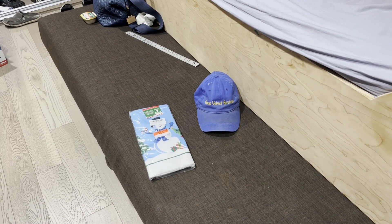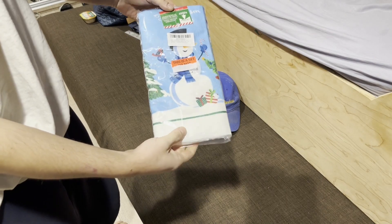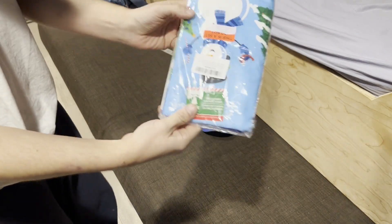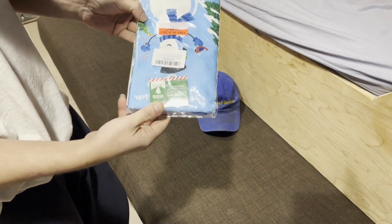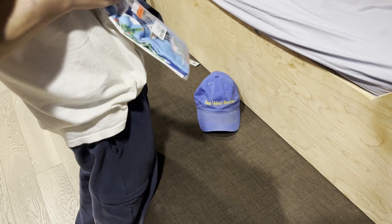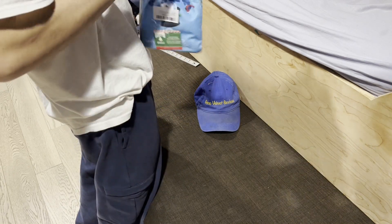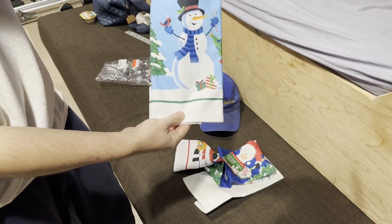Hello everyone, we are back with Glenn Velvet Reviews. I got this little Christmas set off of Amazon — it came in a two-pack, it's a towel set. I'm not sure of the brand, but that's what the tag looks like. We're gonna open this up and see what it looks like. This is just an unboxing review because we didn't get to use it yet, and I doubt it's going to be the best for ten dollars for two.